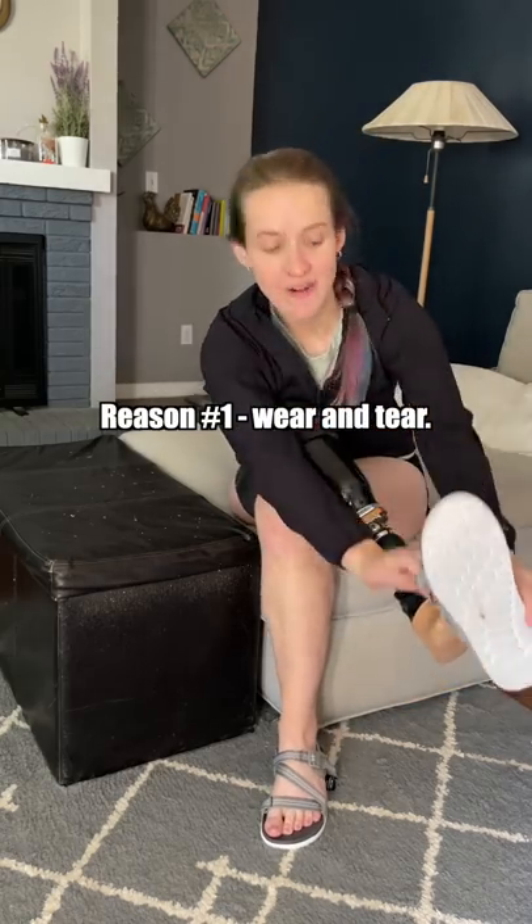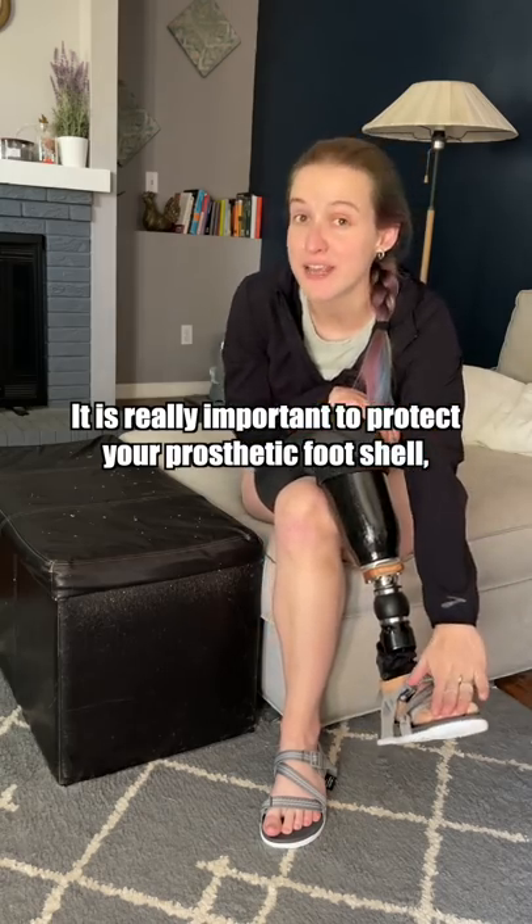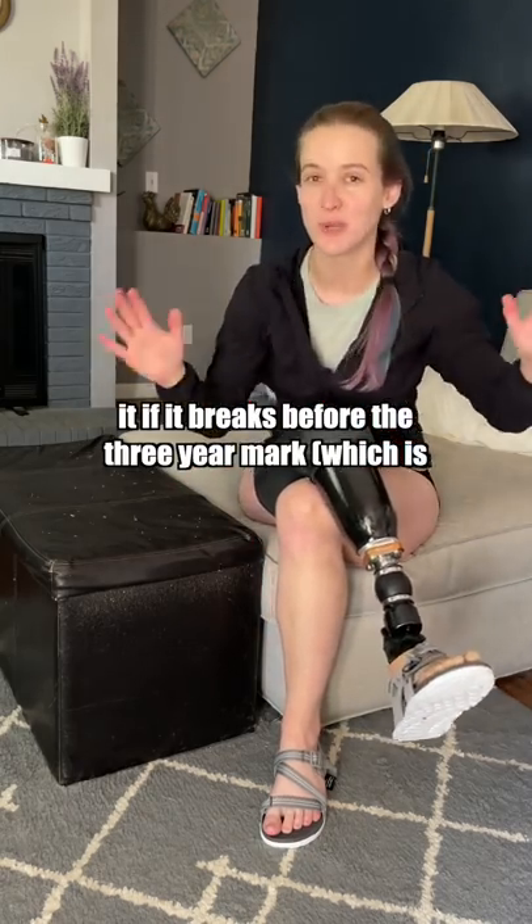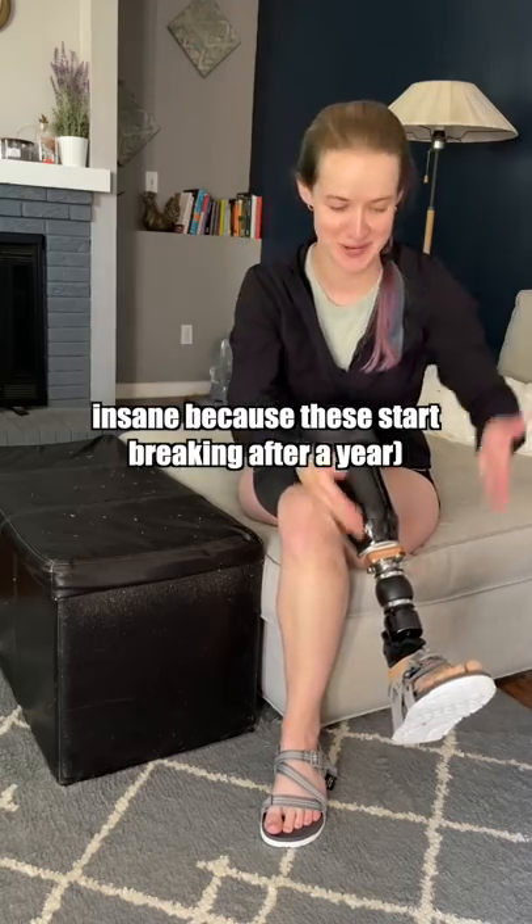Reason number one: wear and tear. It is really important to protect your prosthetic foot shell. Generally speaking, insurance companies won't cover it if it breaks before the three-year mark, which is insane because these usually start breaking after a year.